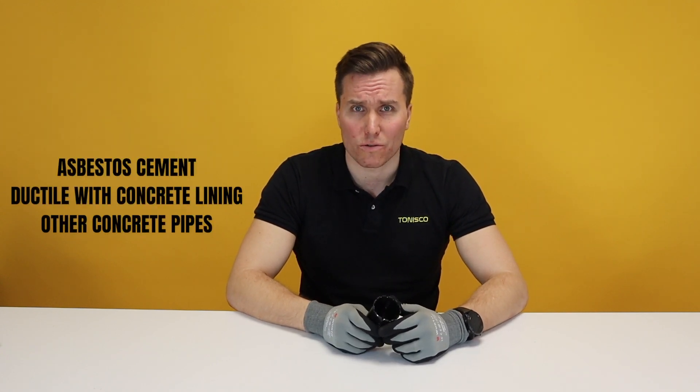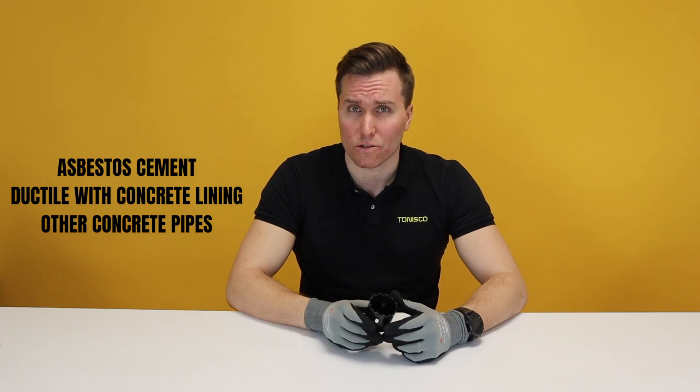for ductile with concrete lining and for other concrete pipes. For more information about the Carbite Grid cutter, please visit our website or write to us at sales@tonisco.com. Thanks for watching.